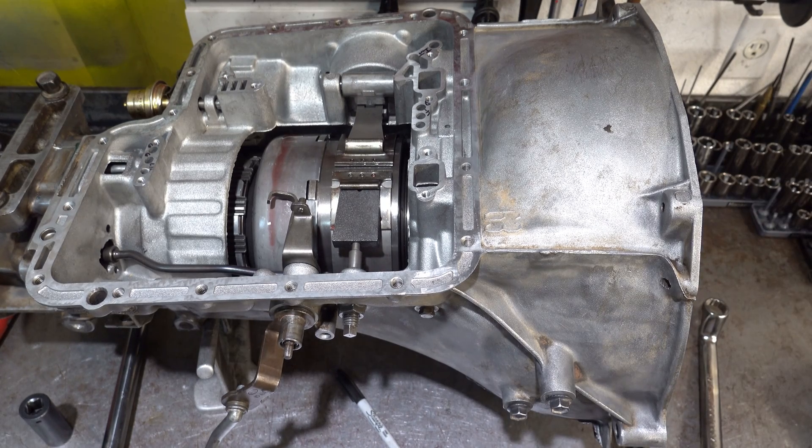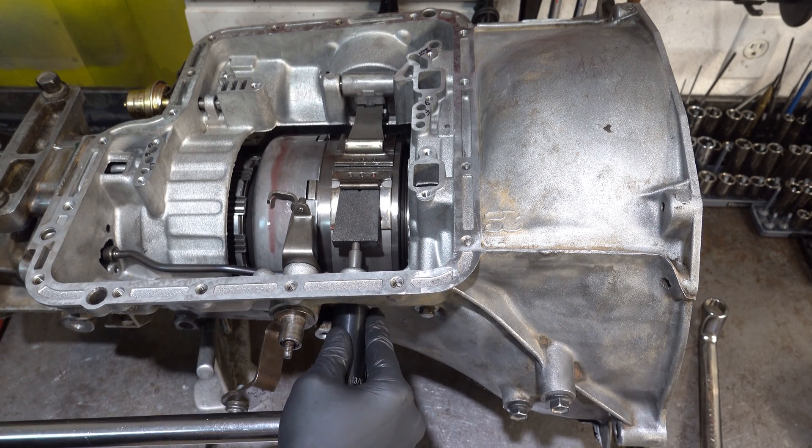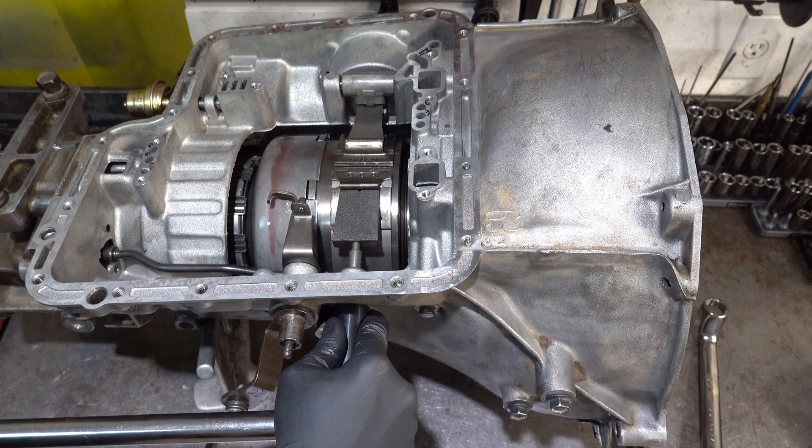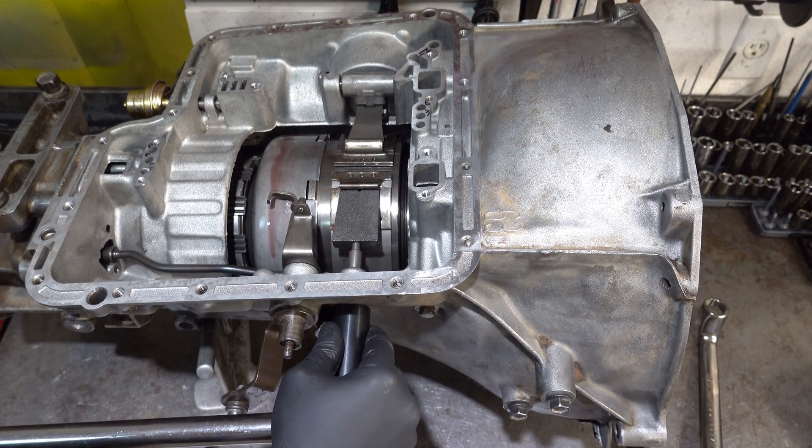You can check the input shaft too if you want, but it's not really going to tell you anything. Alright - 40 foot pounds on this lock nut. No movement in the adjustment screw.